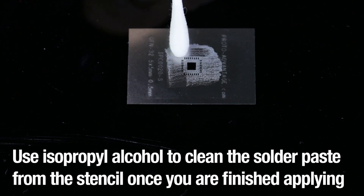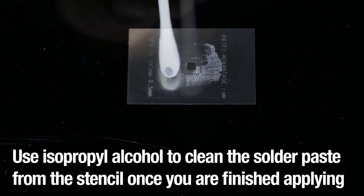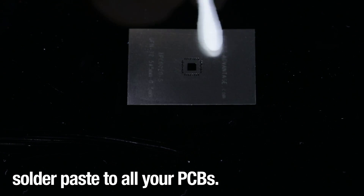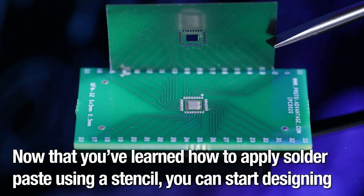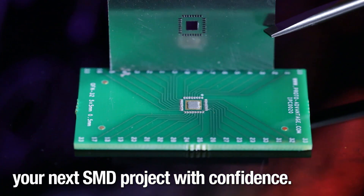Use isopropyl alcohol to clean the solder paste from the stencil once you are finished applying solder paste to all your PCBs. Now that you've learned how to apply solder paste using a stencil, you can start designing your next SMD project with confidence.